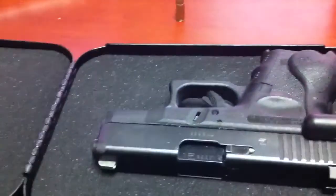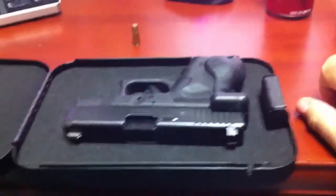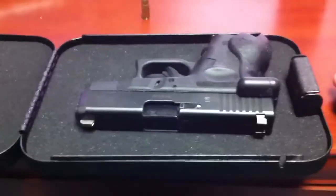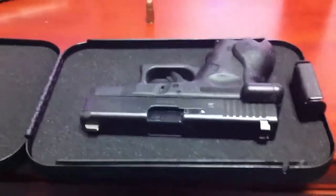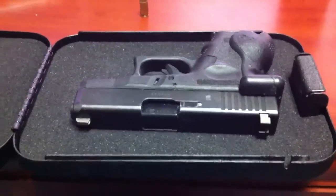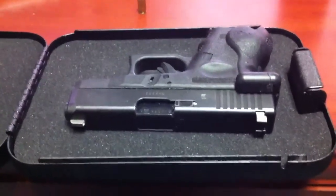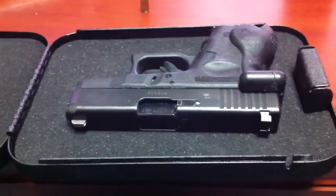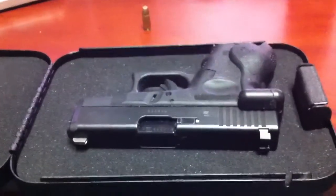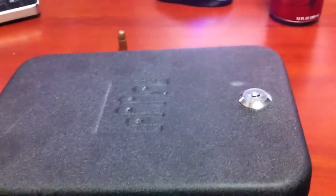I wanted you to be aware that this is one of those additional costs you may encounter when you go to concealed carry. Depending on how many vehicles you have, you may want a few. They also have ones called the micro vault and nano vault. There are slightly bigger models for the home that have a drop-down door so you can access your weapon quickly, which are very nice. I'm actually working on getting one of those. This one isn't ideal for the house because it's not quick access, but it's great for the car.